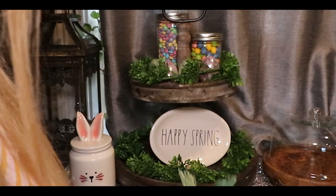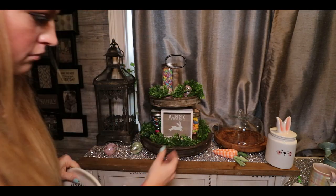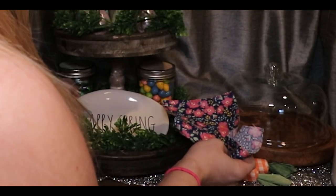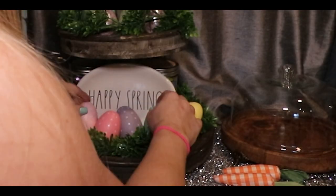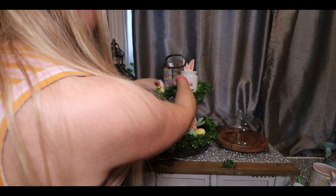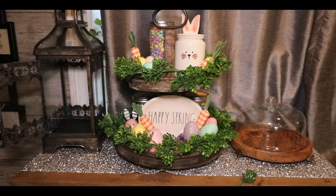I found this happy spring plate at a garage sale and I'm just adding a little scrap of leftover fabric. I love these wooden eggs — I bought these last year from Home Goods. They have the same color scheme as the Easter M&M's and I just love this color scheme, so I really like these guys.